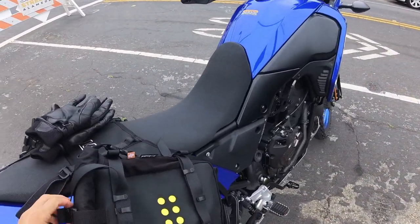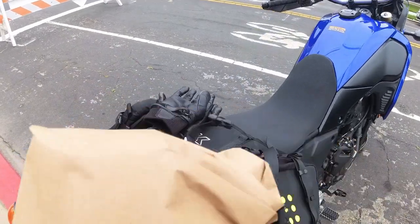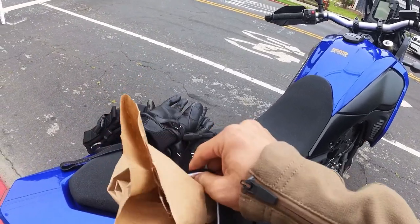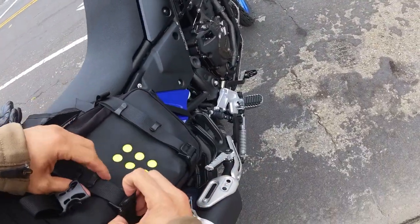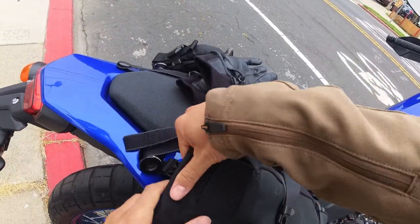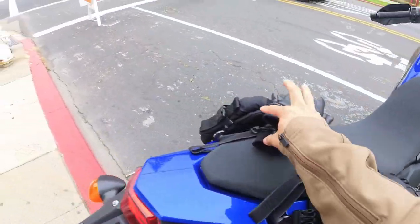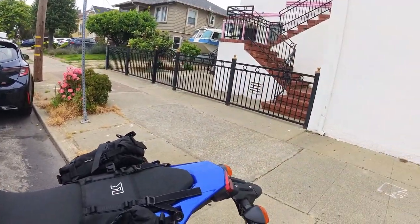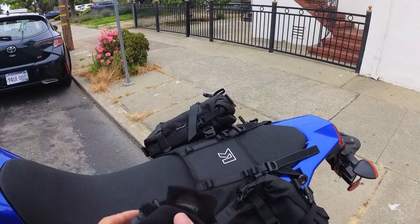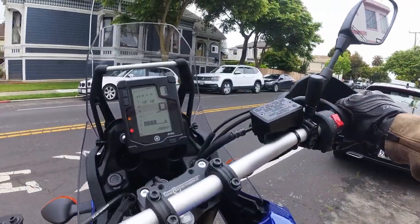Got my lovely sandwiches right here — might as well take the opportunity to show you guys this Kriega bag. Go ahead and slide these sandwiches in. May have to adjust these straps just a touch so you can open the bag all the way. Protect the goods. Zip up my phone pocket — I always forget and then get paranoid on the road that my stuff is going to fling out. Let's hit the road.